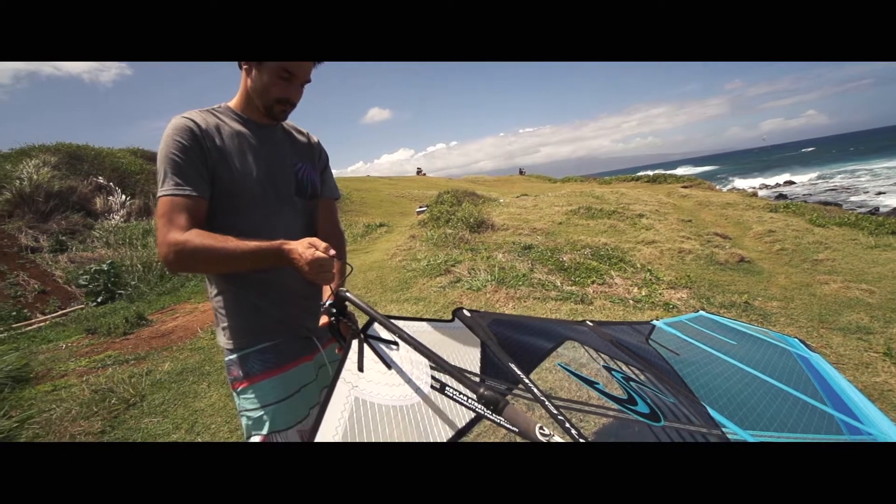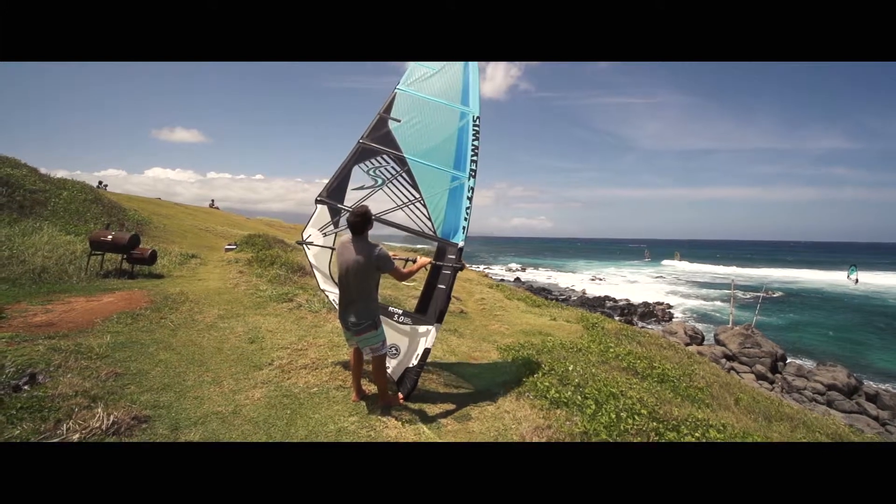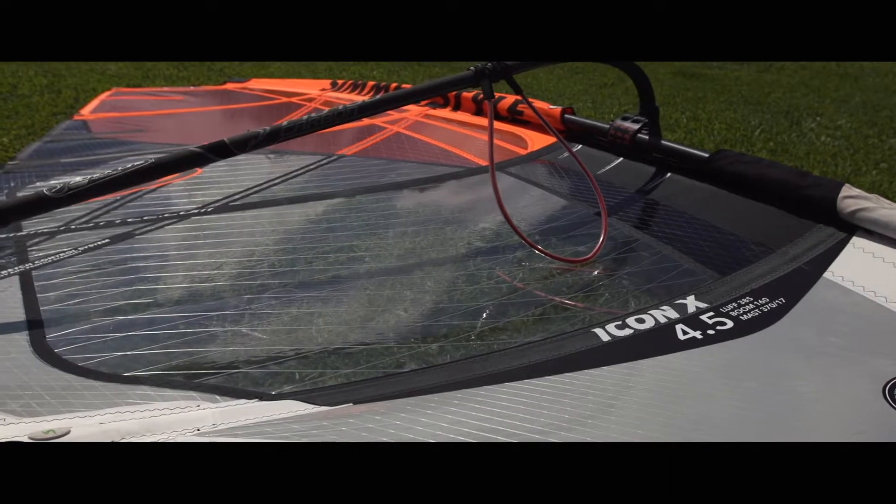You have a lot of control and stability, but the power is still there, so it just allows you to do all the moves you want with control. This is why I choose this sail normally when it comes to onshore conditions or really strong winds like Pozo, so I can go higher and with more control.